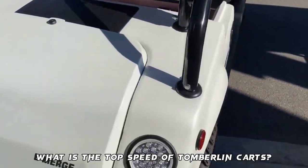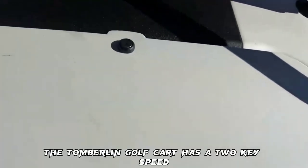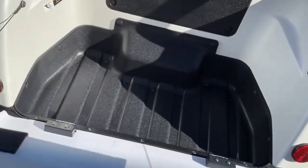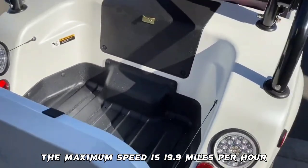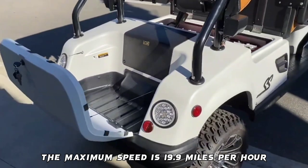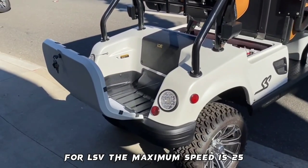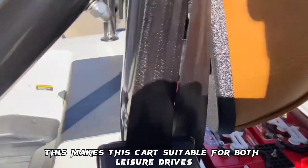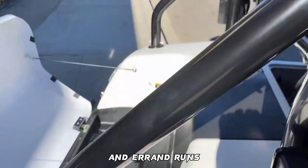What is the top speed of Tomberlin carts? The Tomberlin golf cart has a two-key speed key switch. For PTV, the maximum speed is 19.9 miles per hour. For LSV, the maximum speed is 25 miles per hour. This makes the cart suitable for both leisure drives and errand runs.